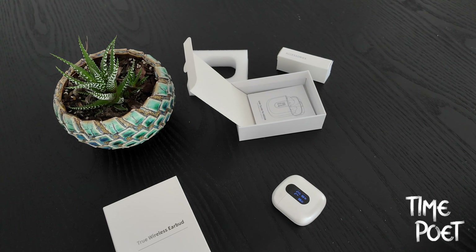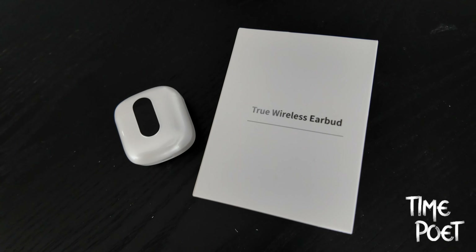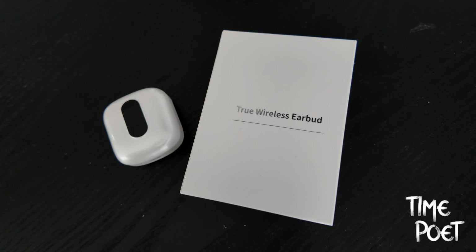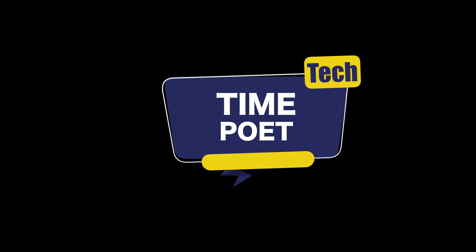Check out the link in the description for the latest prices and discounts offered on the page. Let us know in the comments if you would recommend this model or if there are any similar models you'd recommend. Thanks for watching Time Poet — stay tuned and subscribe for more.